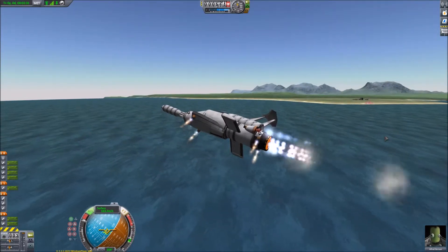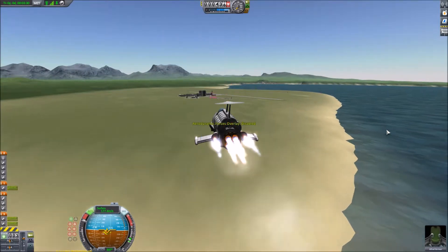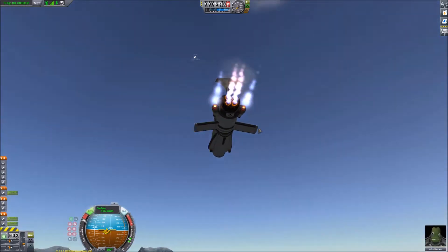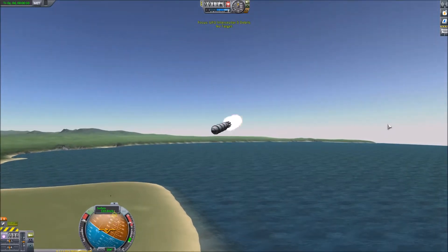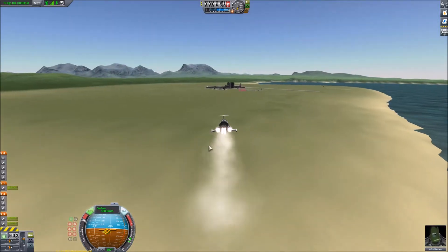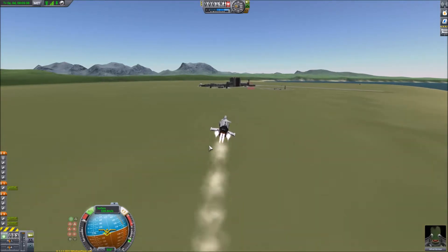All the tanks are almost empty. So we're approaching the space center and we fire. I suppose you could say that's a moon shot. So let's try that again - this time I think we're going to come in lower and get much closer before I fire.